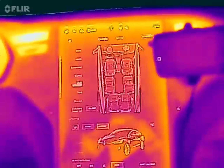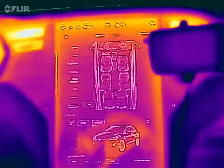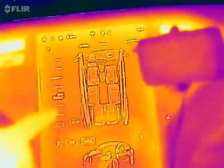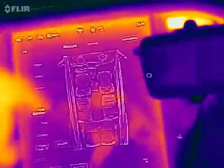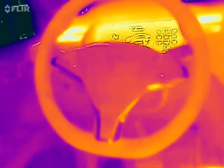In this video I'm gonna show you the cold weather package with the FLIR ONE heat camera. Let's test the first feature which is the heated steering wheel — switch it on then wait a few seconds.